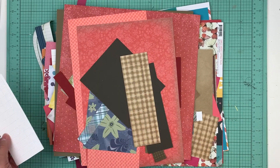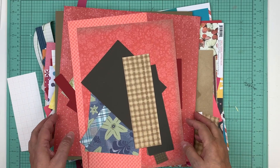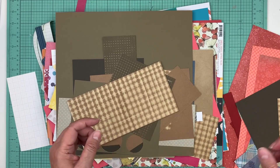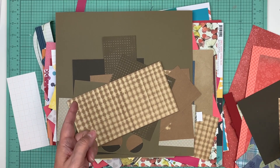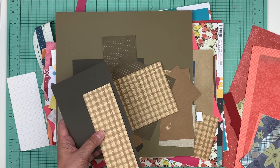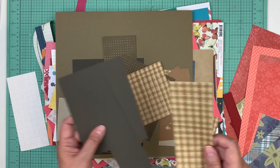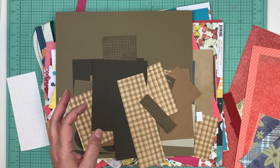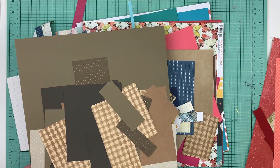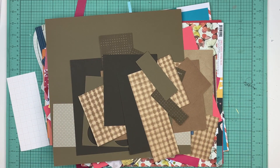Hi everyone, it's Nicole and I'm here to work on five page kits for the last of the pages for the virtual crop, which is happening on June 11th and 12th. You can go to nicolejones91.com — the times are all there. It spans over two days, Friday night and Saturday, and we're going to get 10 layouts done. We already did five page kits; we need to get five more done.